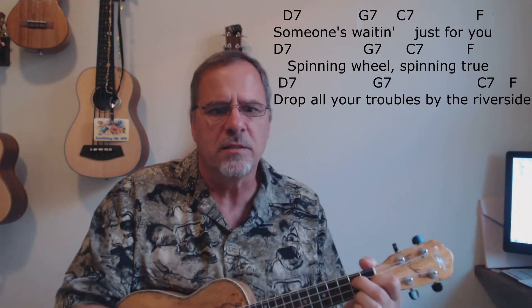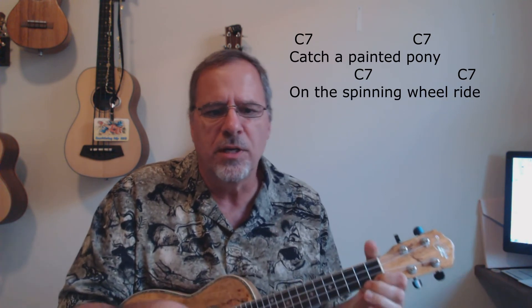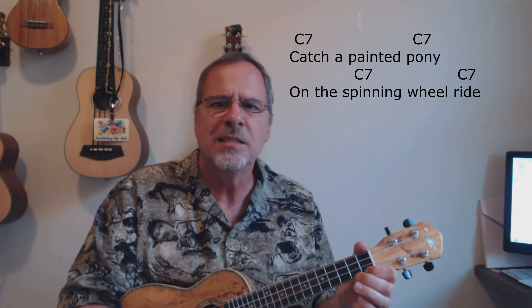Someone's waiting just for you, spinning wheel spinning true. Drop all your troubles by the riverside, catch a painted pony on the spinning wheel ride. That was 'Spinning Wheel' by Blood, Sweat and Tears. This is Leonard Coffer for Uke Jams reminding you, as always: play every day — it's good for your brain.